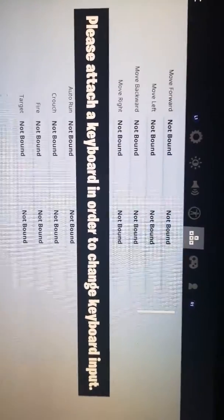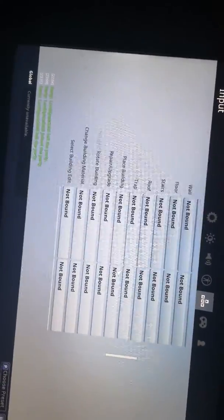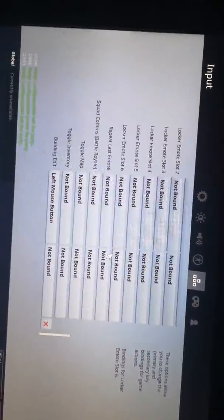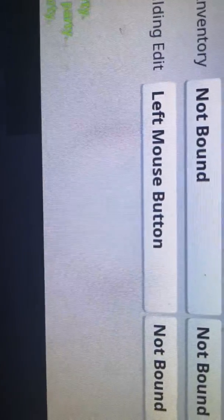So you basically get your mouse, go all the way down to the bottom, and as you can see you go down to 'left mouse not bound' — you want building edit on left mouse.